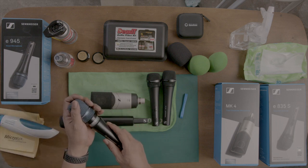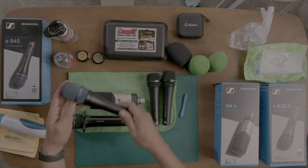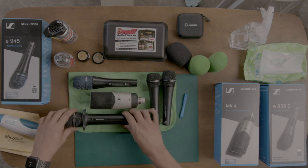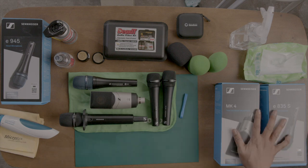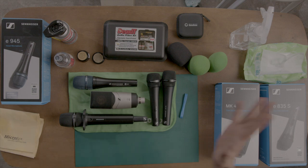That's it, guys — take care of your microphones. They are investments to help you put on a good show. Thank you to Sennheiser, Deoxit, Odas, Sonax, and Microtex for the stuff they sent. Thank you — that's it!